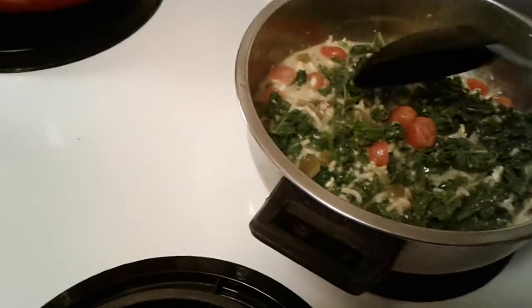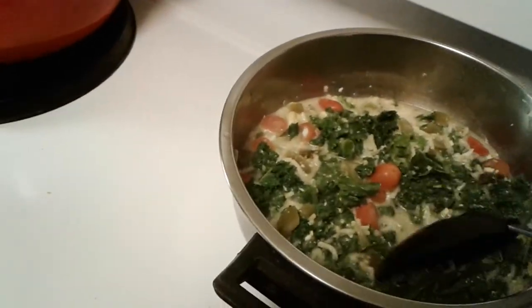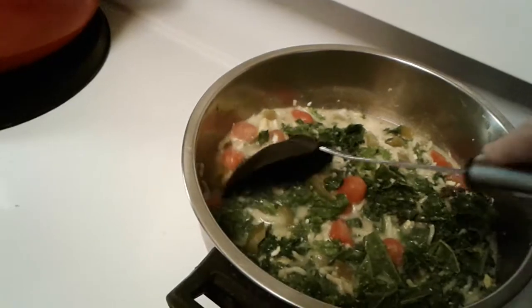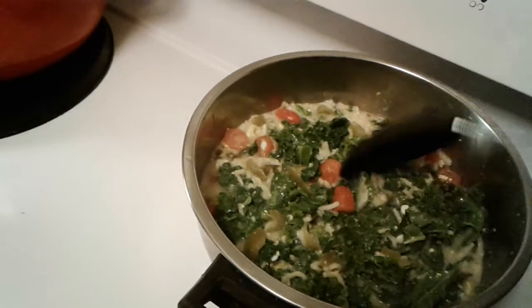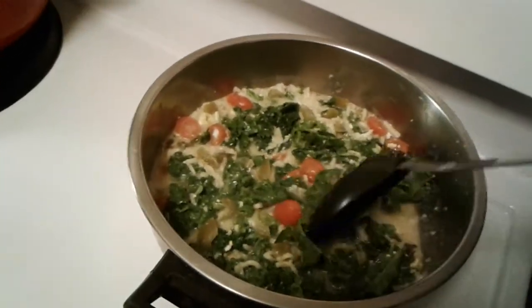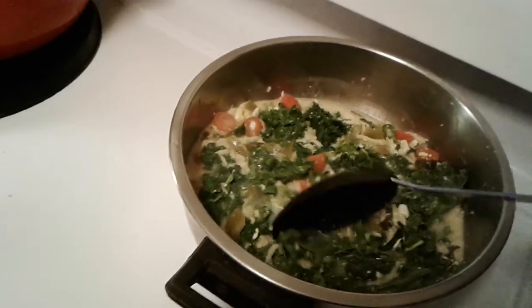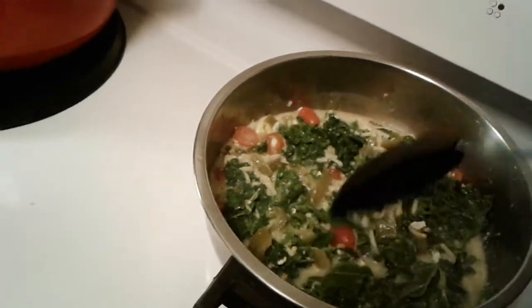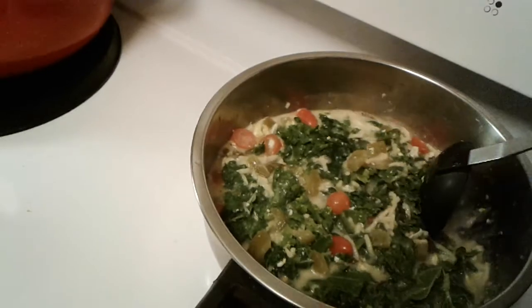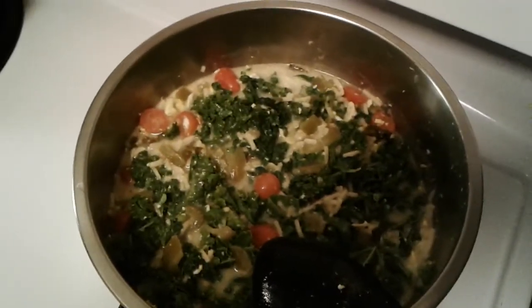That'll cook for maybe 15 to 20 minutes to get the kale nice and soft. It's really nutritional — very, very nutritional. Kale is probably the best green vegetable you can have, and it's good in salads and it's good in soups. Here I just added it to the pot. Jive Bunny reporting 24-7 — what to do with kale.